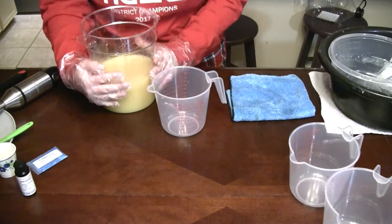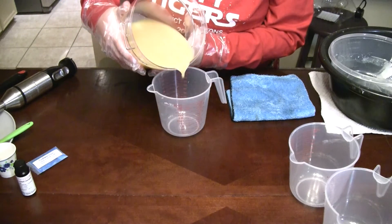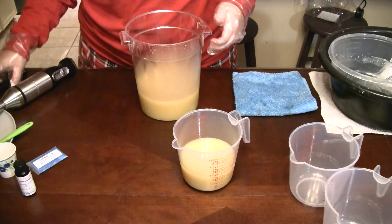We're going to pour off a little accent color here and just leave it nice and creamy. Are those allergies acting up as bad as mine are today? That's driving me insane.